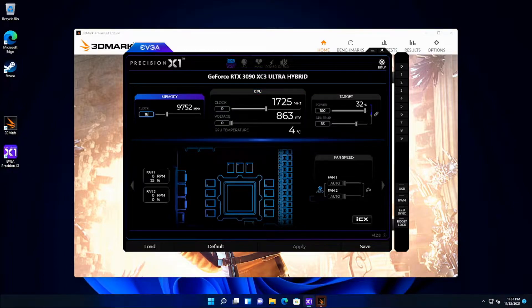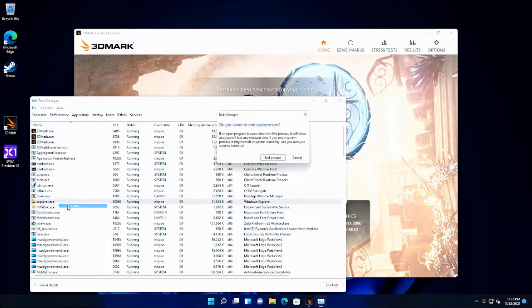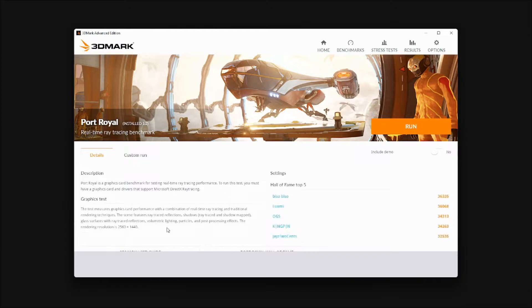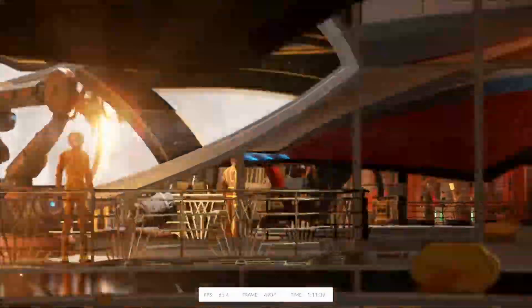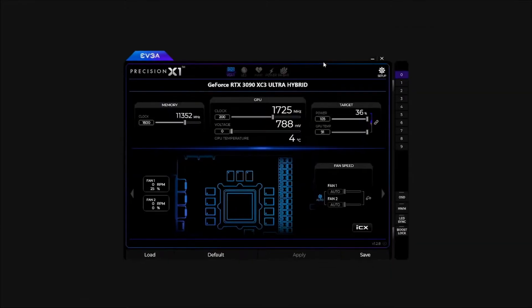I ran several tests using this setup, but for some odd reason I had instability and had to stop the test. I couldn't achieve the scores I hit before using just blocks of ice, so something has changed. I need to figure that out. One thing I did notice is that you can get to really cold temperatures that ice alone couldn't reach — that's a promising result. I'll probably need to repaste my GPU or CPU to try to improve consistency.